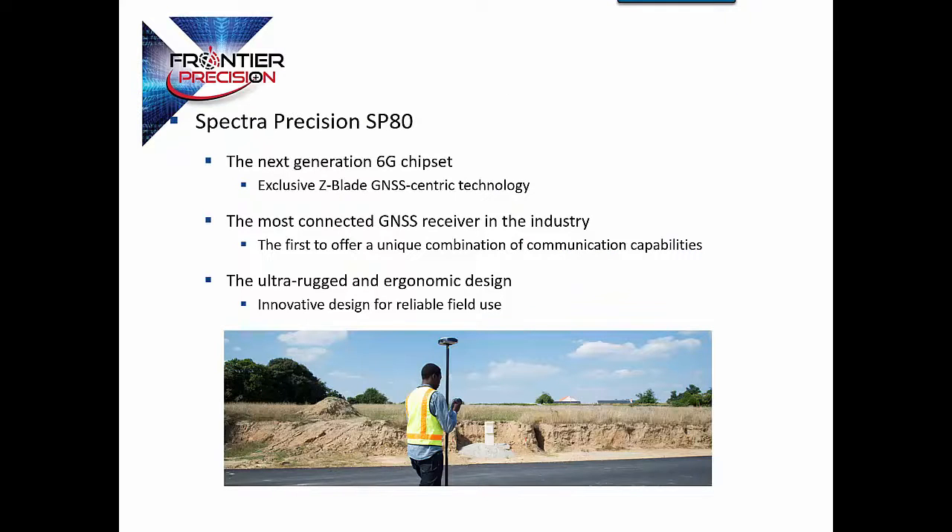The Spectra Precision SP80 utilizes the 6G chipset. Z-Blade is the main thing on this receiver that makes it the most valuable and usable for you in the field — you'll be able to get points where you can't with other receivers. It is very well connected with all different communication modes, and it's a very unique design. Glass fiber housing, dual batteries, and the modular radio make it very flexible for you in the field.